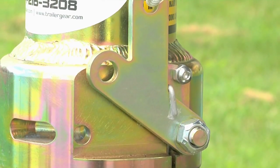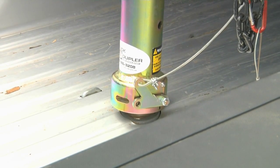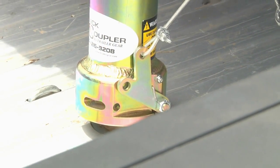The self-latching feature is a huge priority. It automatically latches when lowering onto the ball — you'll never have to ask, did I latch it? Another feature is the pull cable to release. You don't have to get into the truck; you just simply pull the cable.